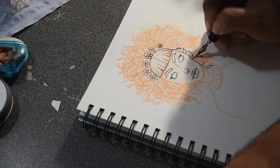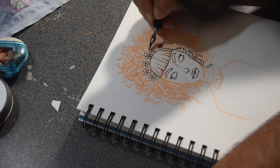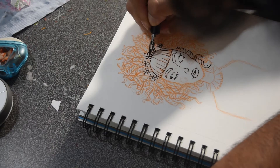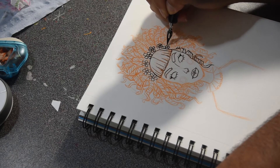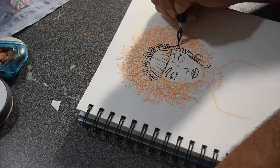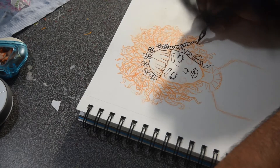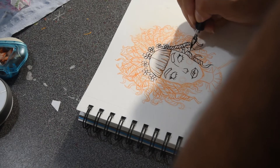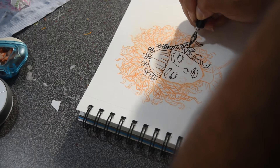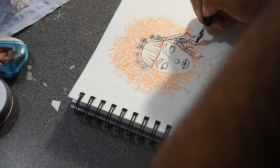It doesn't matter if it's marker, ballpoint pen, brush pens, or actual ink like I'm using right now. It's meant to help you improve your art skills, your inking, and also your creativity — because I lack a lot of creativity, you know.